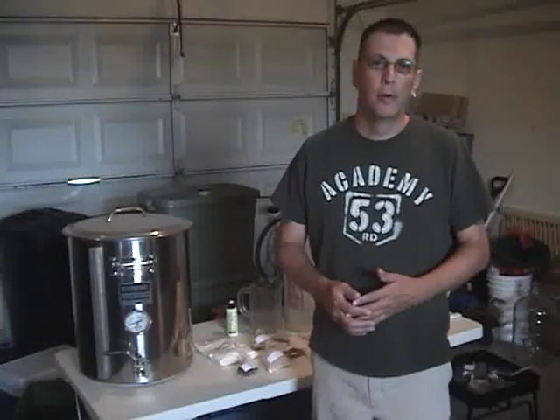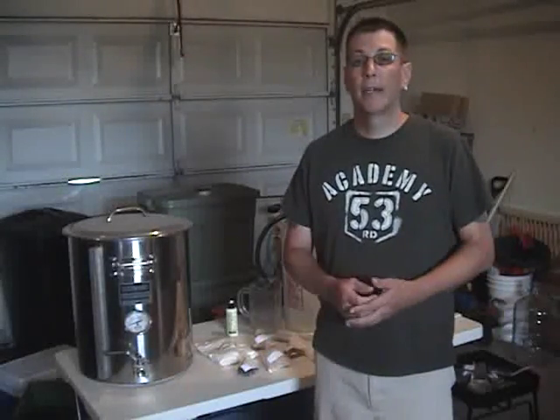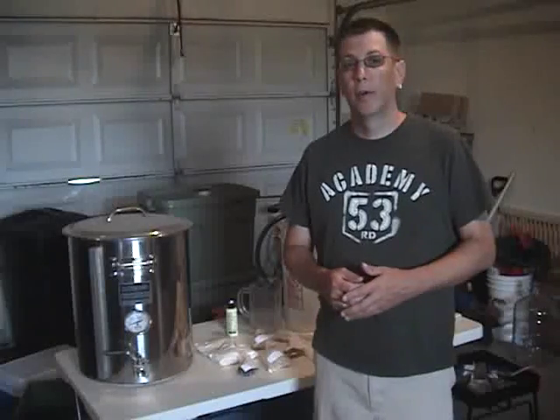Hi and welcome back to another episode of Homebrewers Alley. This weekend we're going to be brewing a batch of IPA and we're doing an extract brew.